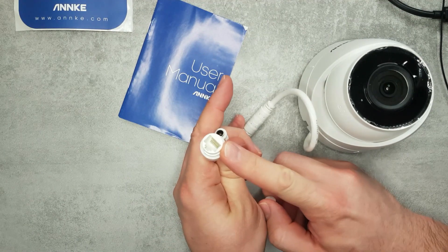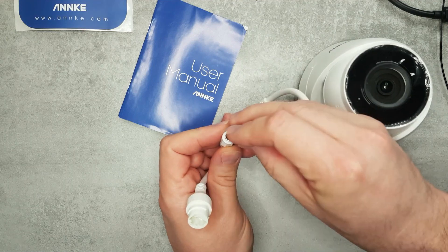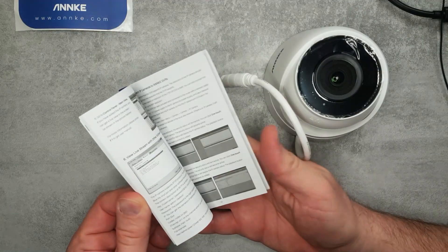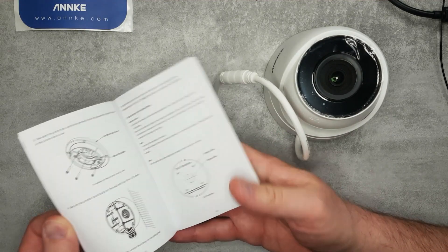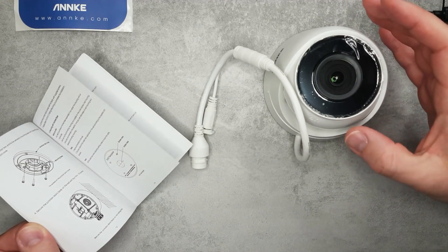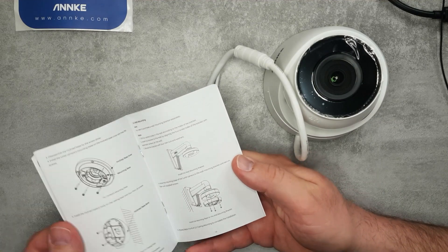If you have PoE — Power over Ethernet — you only need an Ethernet cable for both power and network. This is not a Wi-Fi camera, so you need to cable it in. In the box, NKEY provides a brief user manual with the essentials and mounting options. Keep in mind the short cable requires cable management, so install it somewhere with a separate box or wall space to hide the cabling.